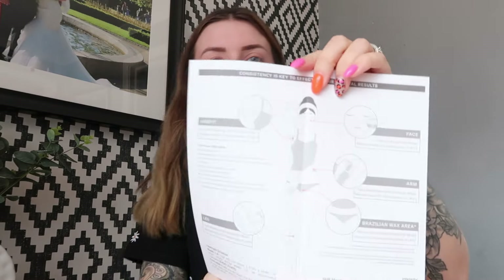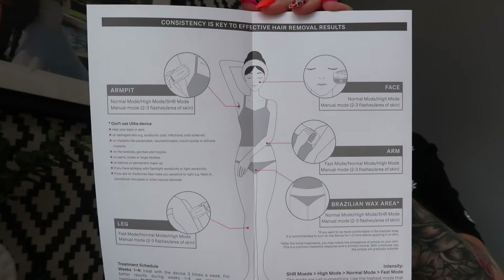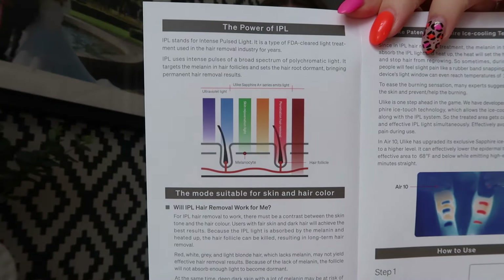On the first page it says 'consistency is key to effective hair removal results.' It also tells you when not to use it — I'll put it on screen, you can pause this video and read it at your own pace.